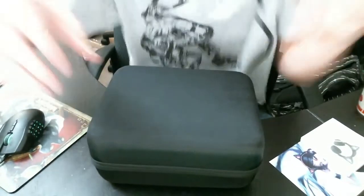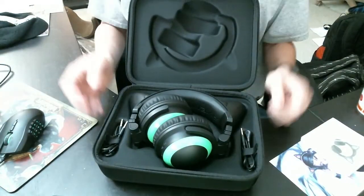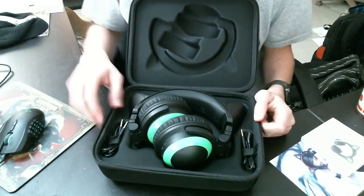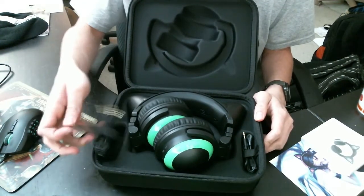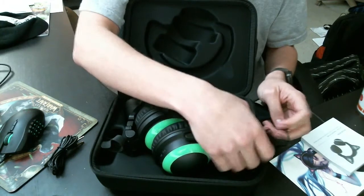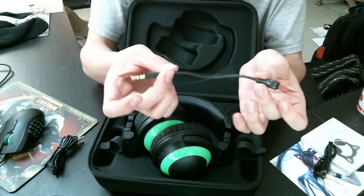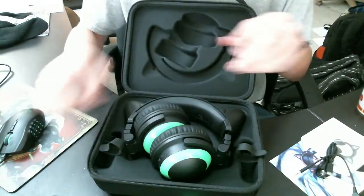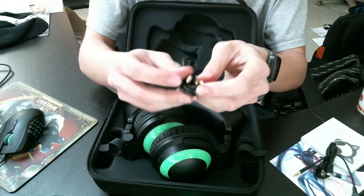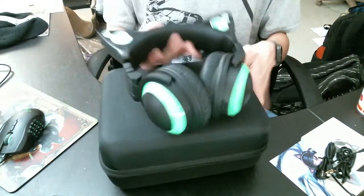Same old instruction manual, but let's take a looky-loo inside the box. Opening it up — just like last time, another pair of headphones, very nicely well kept. Taking these wires out — they never seem to fit back the way you had them. There's a Micro USB cable to charge the headphones with, a lovely microphone, and of course a four-foot TRRS mini jack. And here are the lovely headphones.